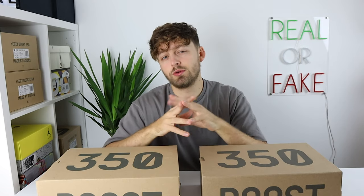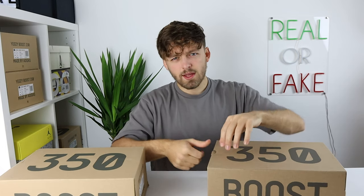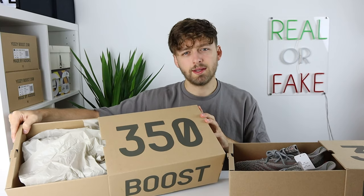No one wants me to talk about the boxes for the entire video, so we'll open them up and look at the shoes. Opening the fake one first — the paper does not come wrapped over the top; the shoes are completely on display as soon as you open the box. Whereas with the retail one, the paper comes wrapped completely around the shoe. This is normally a telltale sign with a deadstock pair — the paper normally wraps around the shoe, whereas fakes never seem to do this.